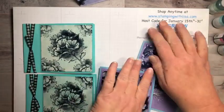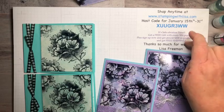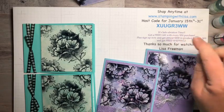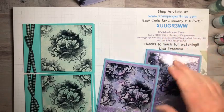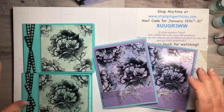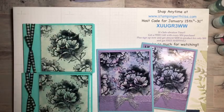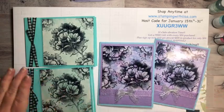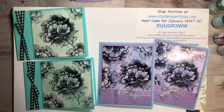If you want to order anything, you can always order from my website, stampingwithlisa.com. The host code is valid till the end of the month — it's celebration time, so for every $50 you order, you get a free item. There's also a joining special: if you sign up now for $99, you get $125 of product plus any two free stamp sets you want — so it's like $200 of stuff for $99, which is a great deal. If your order is over $50, I'll send you a gift too. Thank you guys for watching, and leave a comment on YouTube or here — you could win one of these cards.